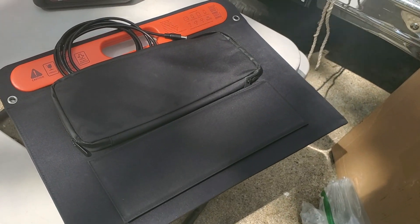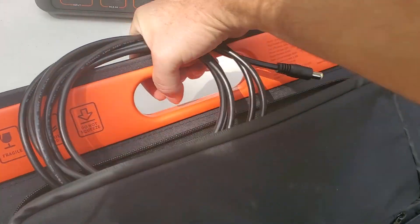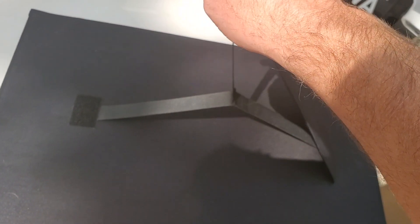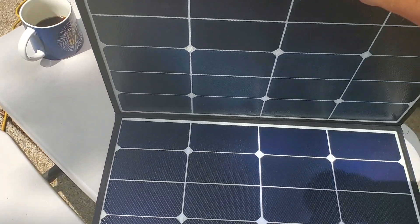For irregular use — like once in a while, once every couple months, once a year camping or whatever — I'm sure those Jackery legs will hold up for a while. But they are just not super solid, which is going to make the Harbor Freight panel look super sturdy by comparison.